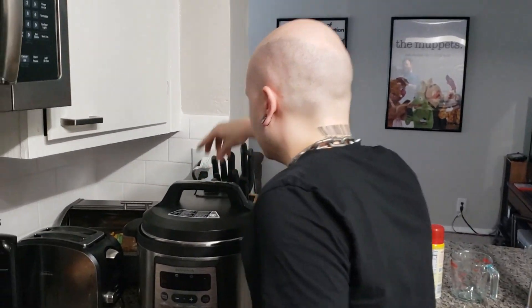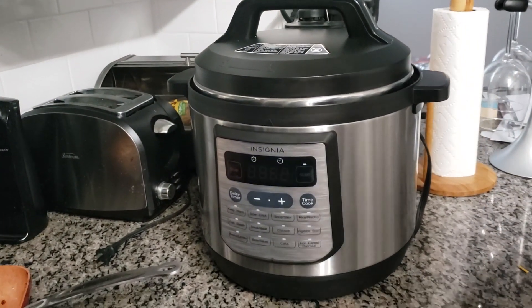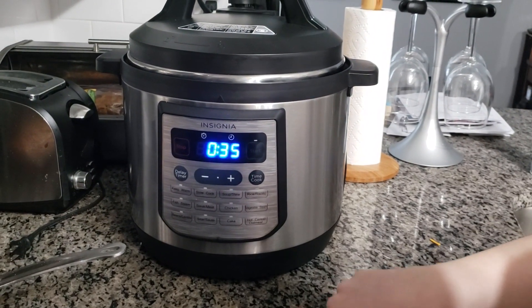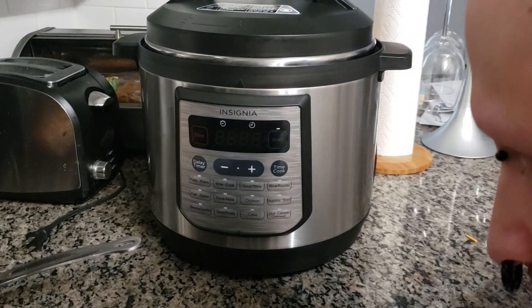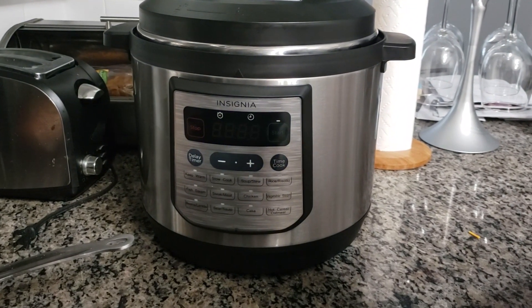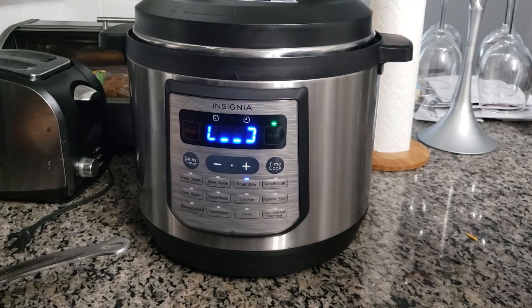It's a fun chime, isn't it. Okay, the lid is closed — we need 30 minutes, let's see what this does. It's 35, that's close. There's not a chili button on this one; I think there is on the actual name-brand model. It'll probably be more like 40 minutes because it'll need a few minutes to come to pressure. Let's wait and see what happens.